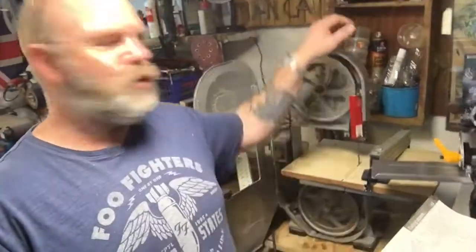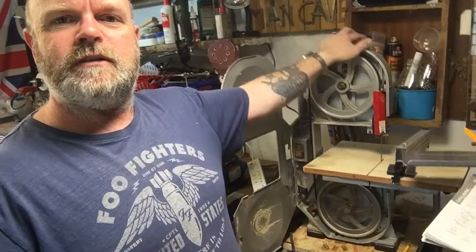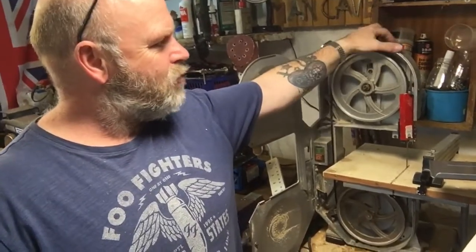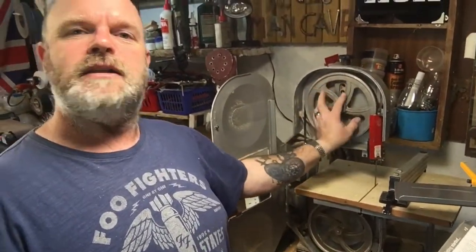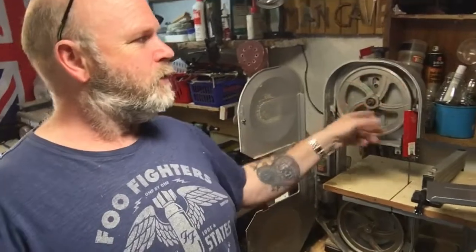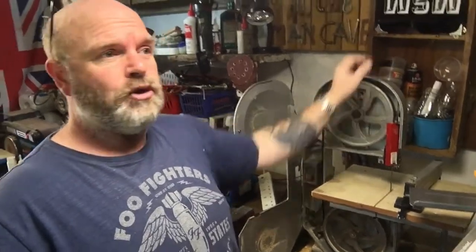I have seen a cheap way of doing that - and that is to just wrap it round loads of times with insulation tape and have that as your tyre. You've just got to make sure that you put the tape the right way so that it doesn't unravel. So I might try that. I've got this little Draper bandsaw, and then I've got the Titan one over there. I just use the Draper one for rough cutting.